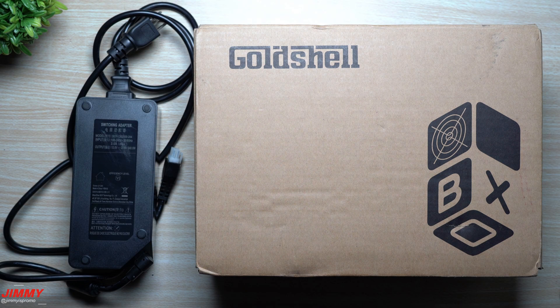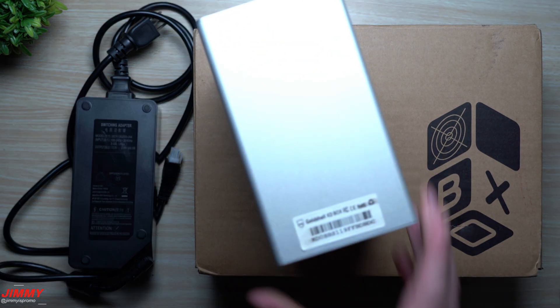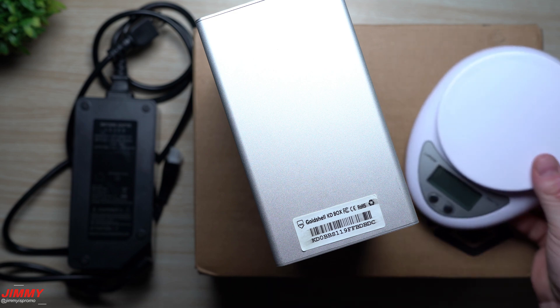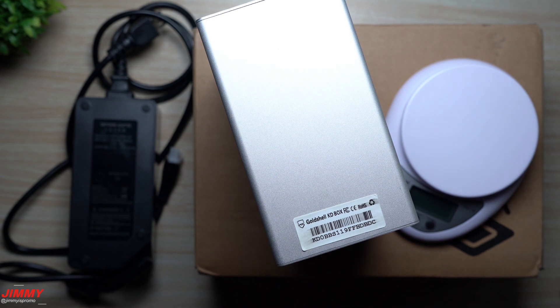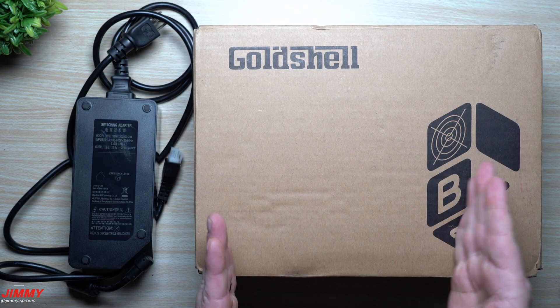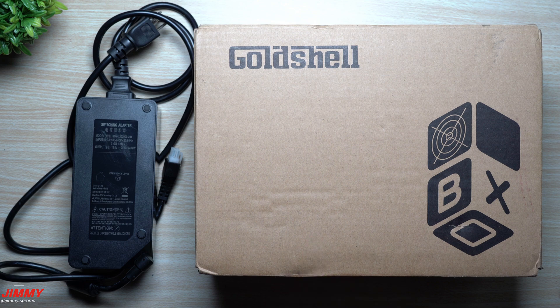Welcome back. Today we will be doing the unboxing, setup, and direct comparison of the brand new Goldshell KD Box Pro versus the original Goldshell KD Box. We'll cover the key differences including weight, profitability, power consumption, and hash rate differences. Then I'll show you which mining pool and wallet I'm using, as well as where you can purchase the Goldshell KD Box Pro.